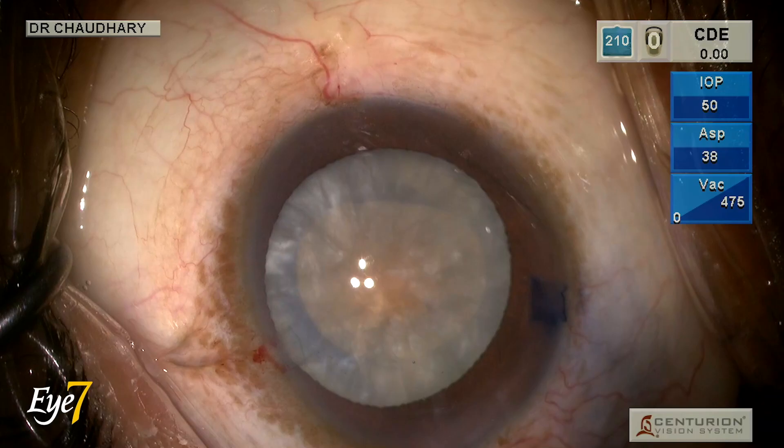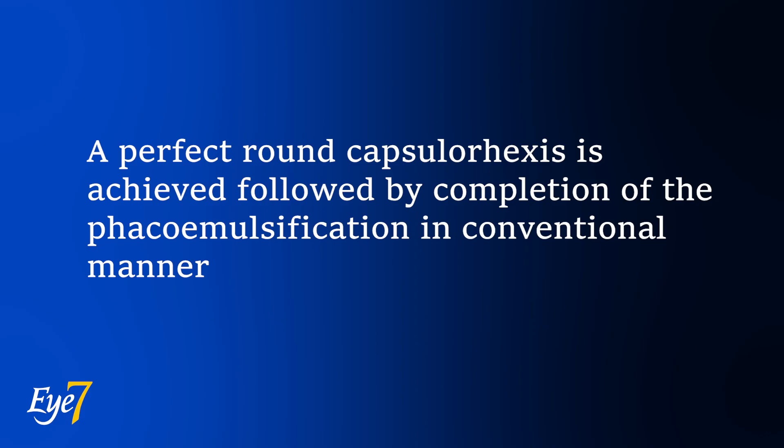As we can see, a round CCC is achieved without any rhexis runout or Argentinian flag sign.